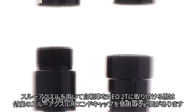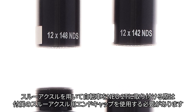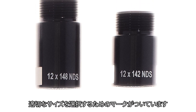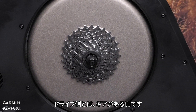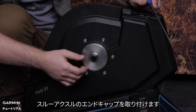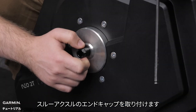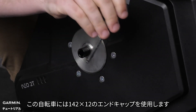For installing your bike on the NEO 2T with a through axle, you may need to use the supplied through axle end caps. These are marked to help you select the proper size. The drive side is the side with the gears. Install the through axle end caps. For this bike, we will be using the 142 by 12 end caps.